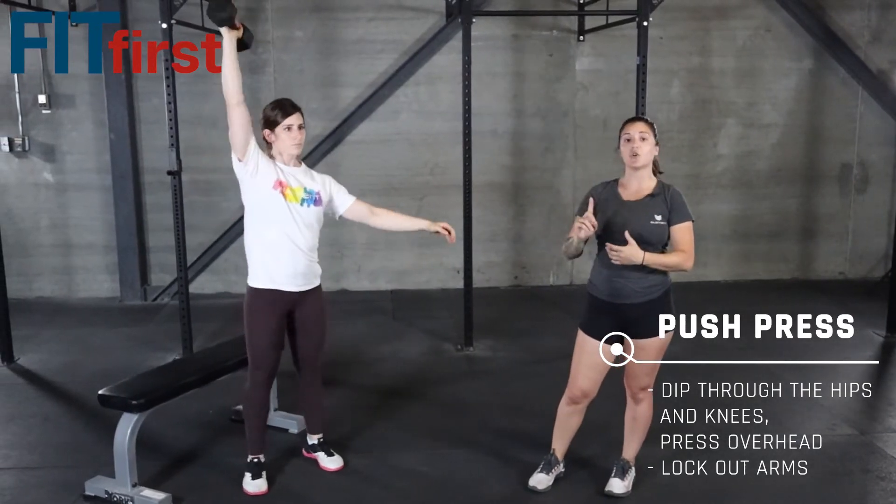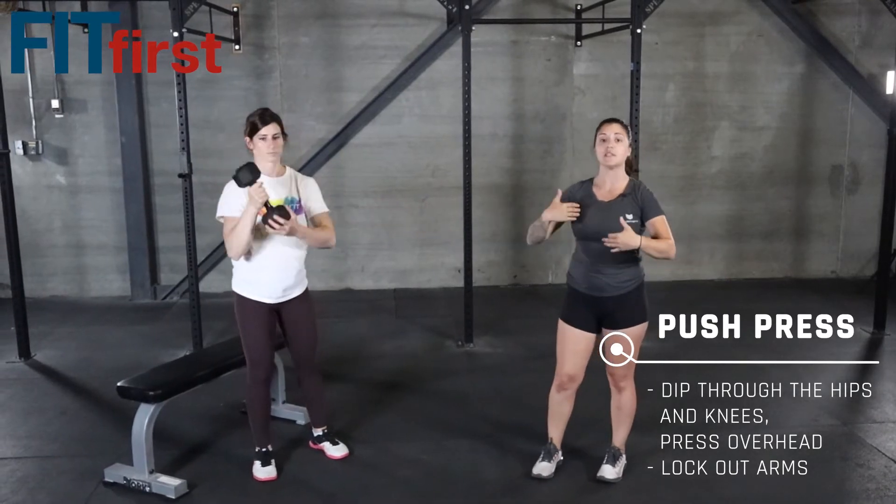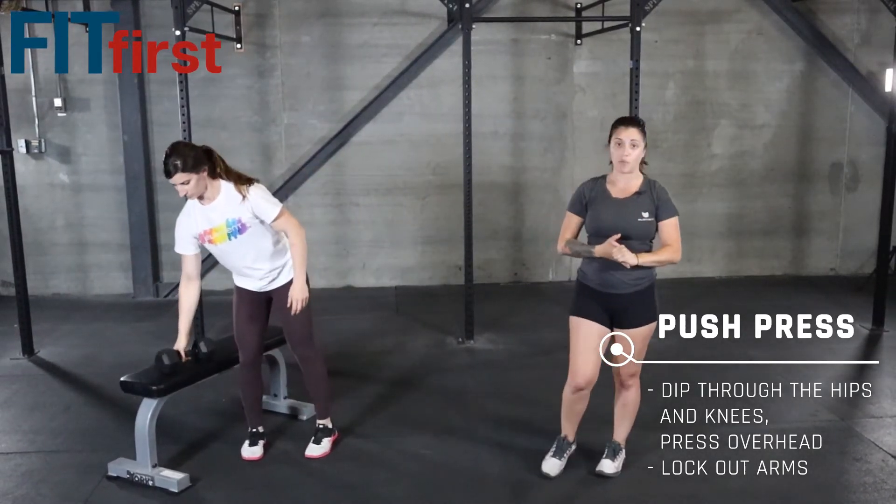If you want to challenge yourself, go to that single arm. You can rest that weight on your shoulder. We're dipping through the hips and the knees and extending and pressing right up overhead.